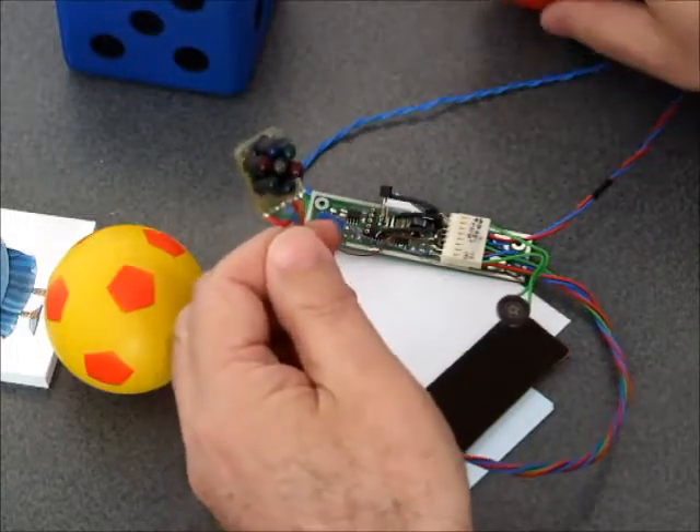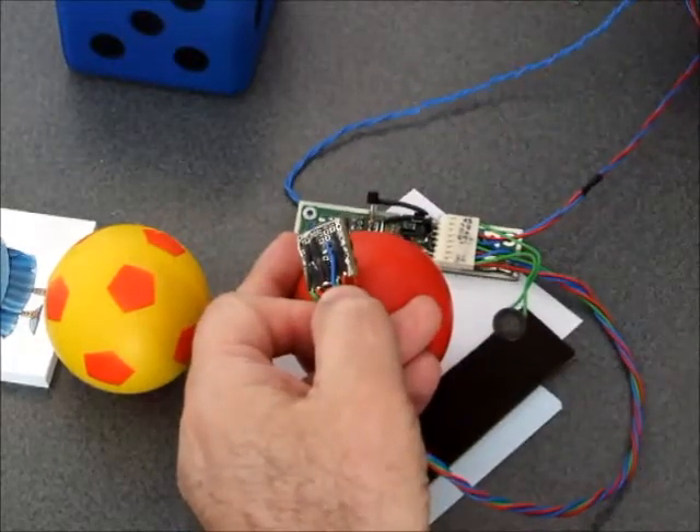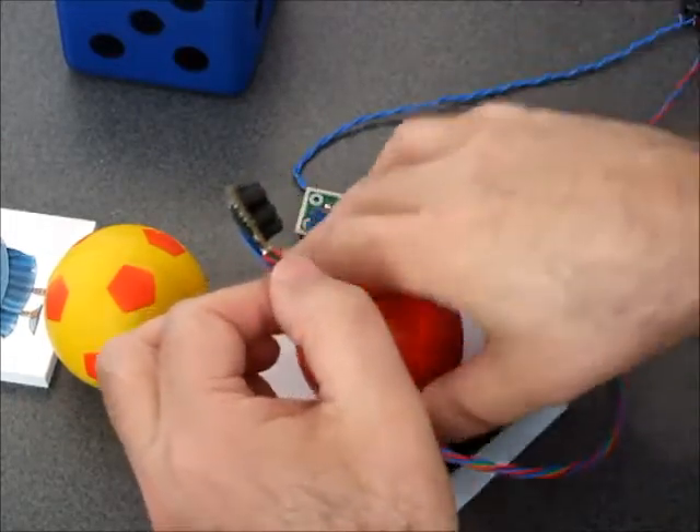When you direct it to some object like this ball — it's red — you can hear that the first tone is the highest one. The first one is the red tone.